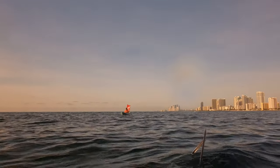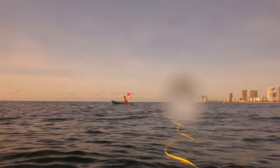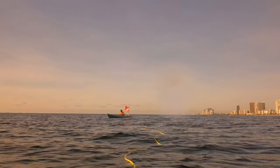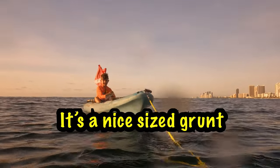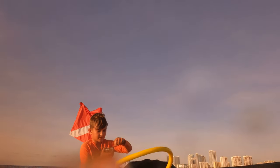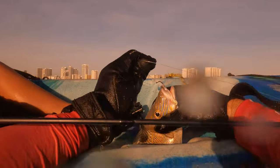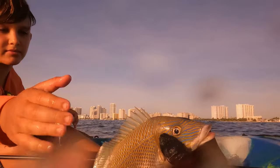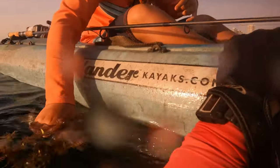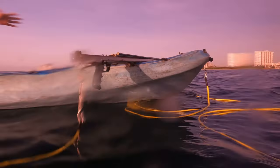Got one, Luke? Yeah! Nice. Look at him! Can you get him off? It's a nice-sized one - that is a Key West Pork Chop. I'll help you get him off and then I'll release him. No, I want to release him. You want to release him? Let's let him go. Good job.